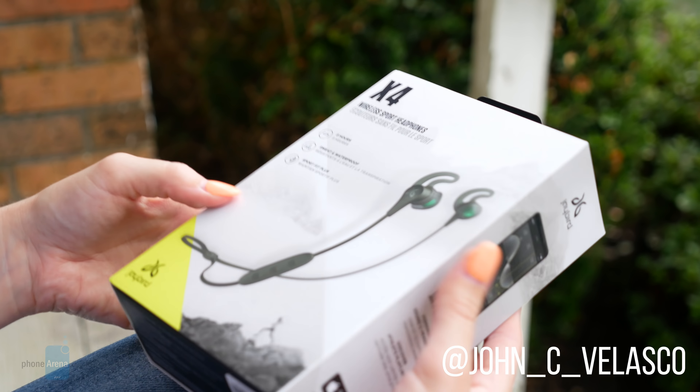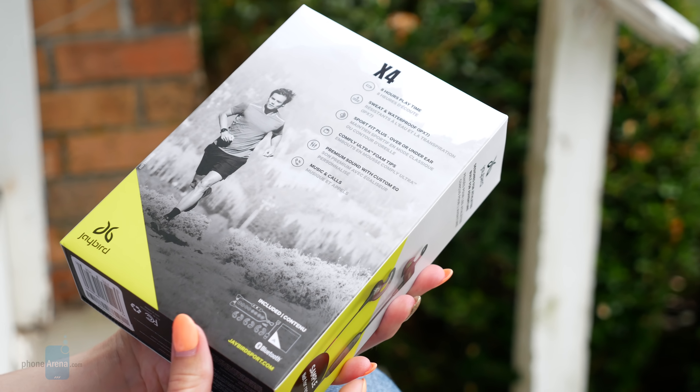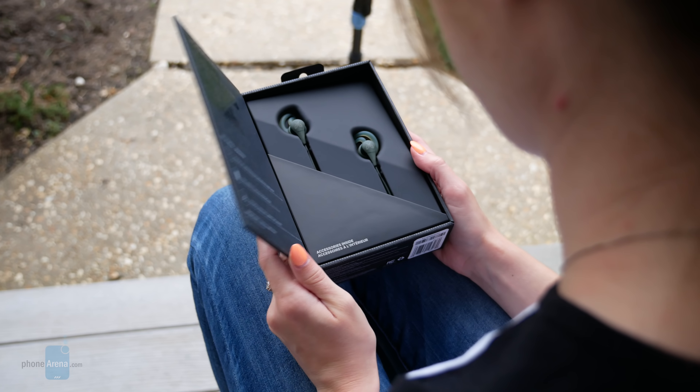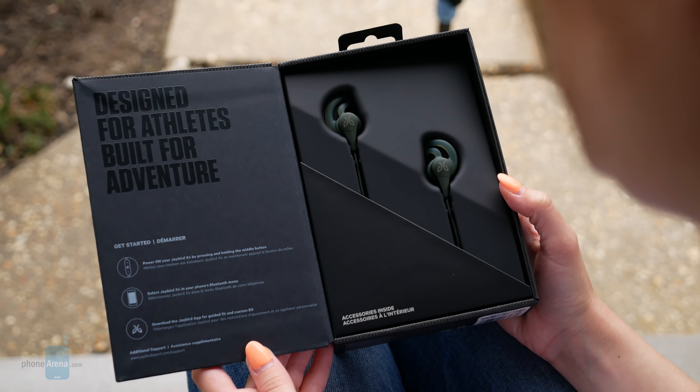It's hard to imagine it, but Jaybird's popular X line is in its fourth generation with its latest model, the Jaybird X4, which aims to be an evolutionary improvement catering to athletes, runners, and just about anyone with an active lifestyle.